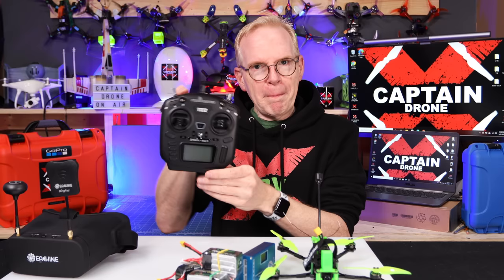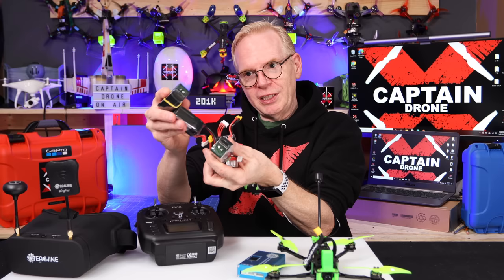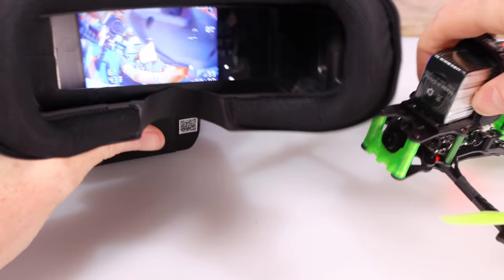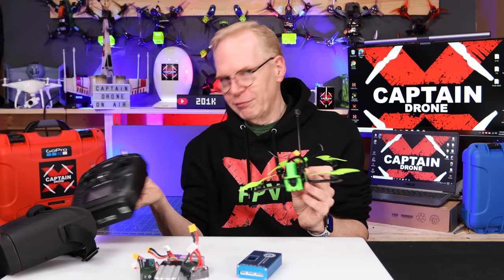The batteries come fully charged when you receive them, and these batteries are almost all fully charged too, so you can go flying almost immediately. The drone comes with props already on it. The only thing you have to do is take the big antenna at the back, push it up, and screw in two screws — then you're ready to fly. As soon as you power this on, the signal goes right into the goggles and you can see all the information.